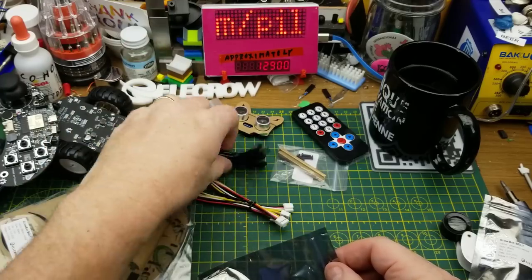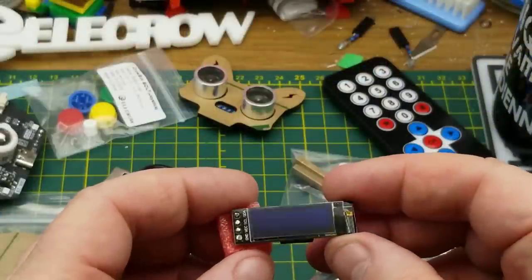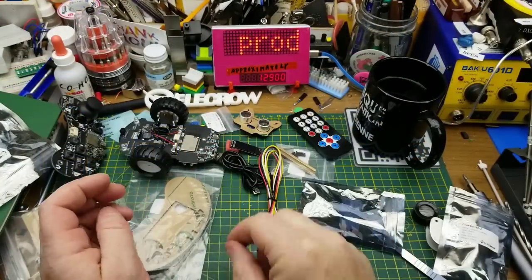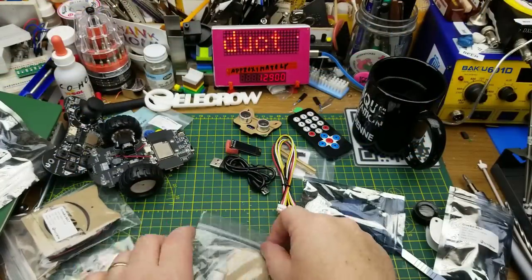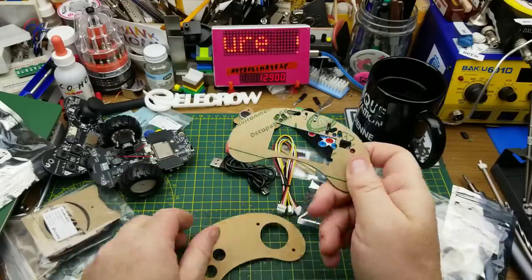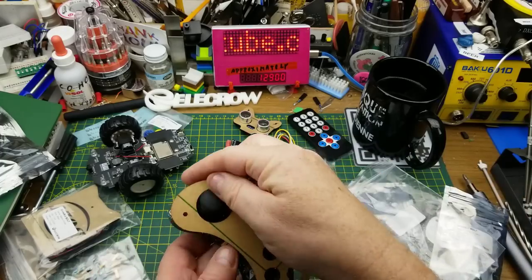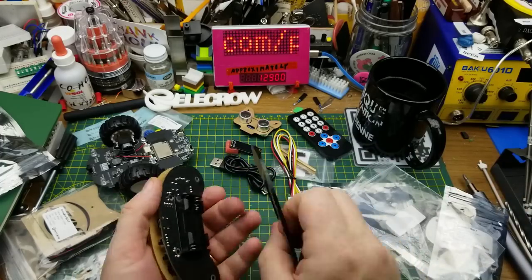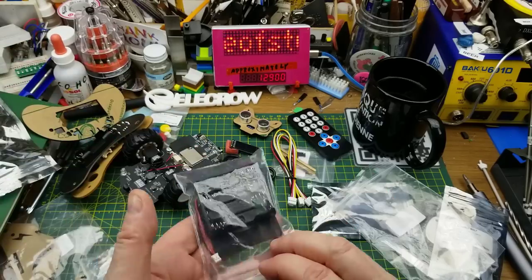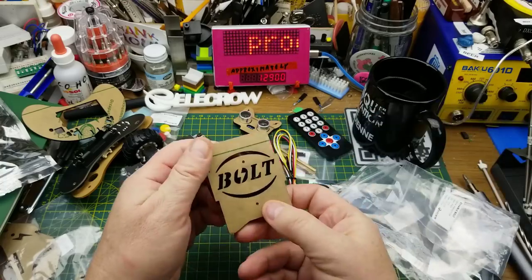There's a standard USB cable, and what looks like an LCD or OLED display which I assume connects via one of the IO ports. There's laser-cut acrylic for structural pieces, and another piece with a battery box and more acrylic cut with the Bolt logo on it.